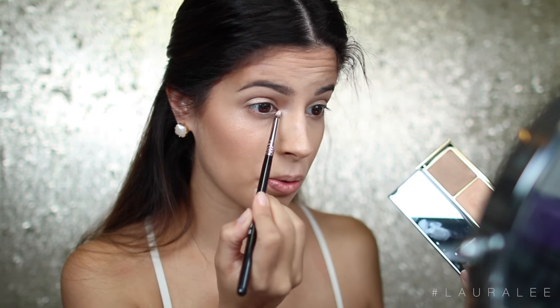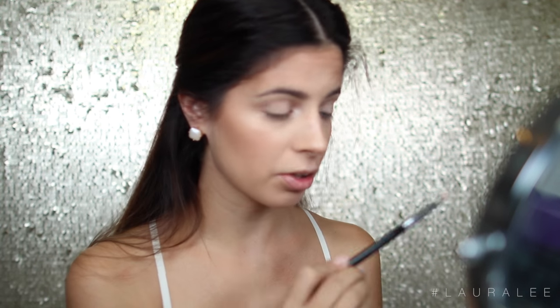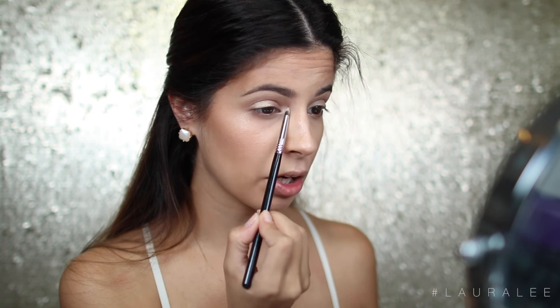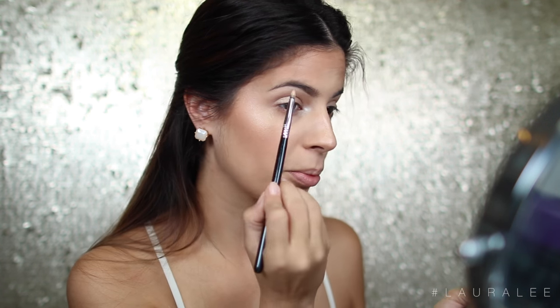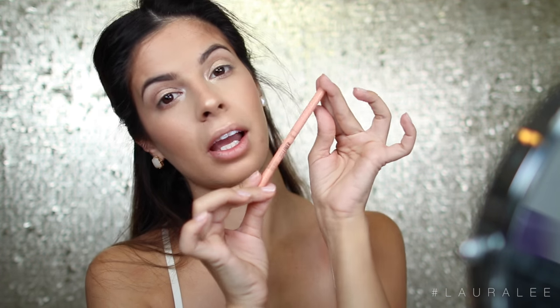I'll take a bit of the highlighting shade from the strobe palette and apply it to the inner corners — I like that tear duct area. Then I'm going to go in with Nylon by MAC, which is one of my favorite colors — I've had this forever. It only takes a dot of the color, it goes such a long way. We're just going to apply that right on top to set that strobe color, and also apply a little bit of Nylon to the brow bone to highlight the brows.